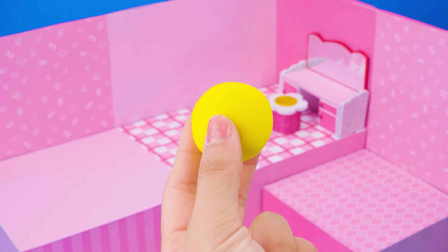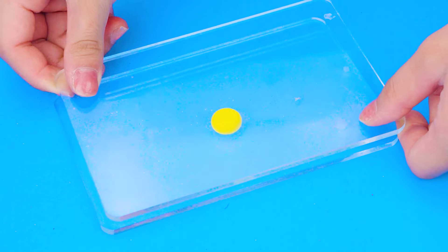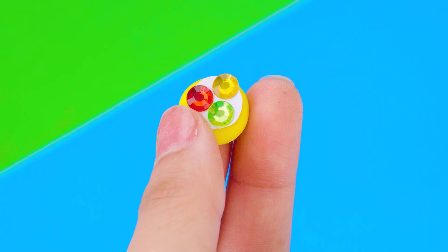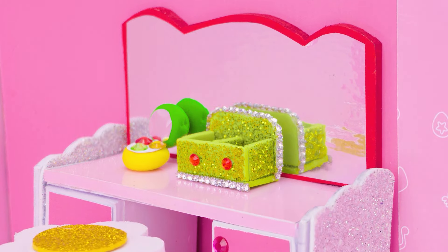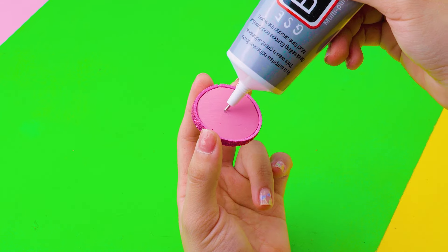Let me make cosmetics to fill the empty surface of the dressing table by clay. Next, I will share you how to make a strawberry floor lamp.